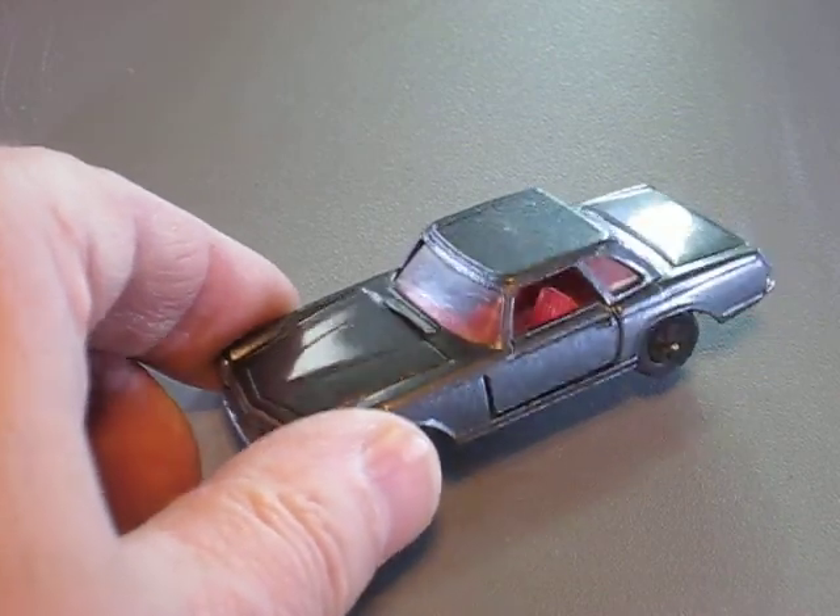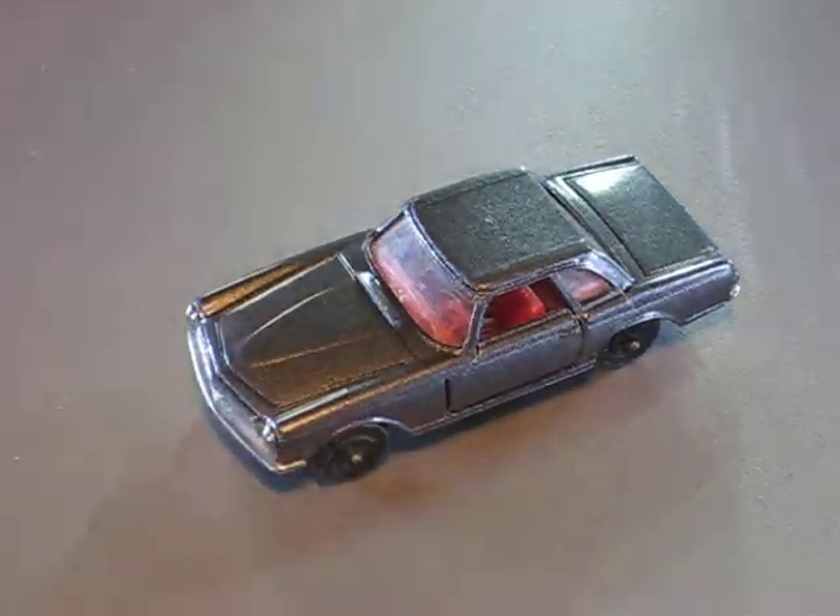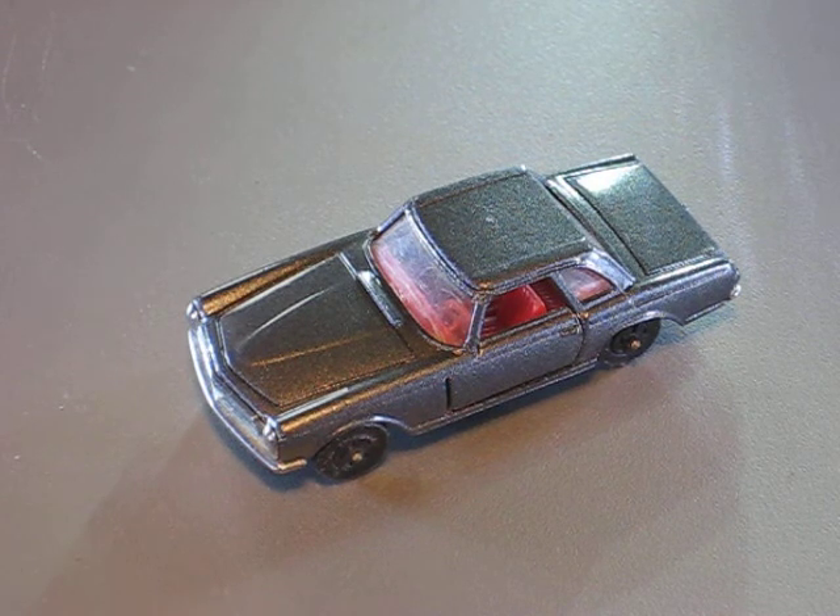After this I painted it with an airbrush in this grey metallic and I put a layer of clear over it.